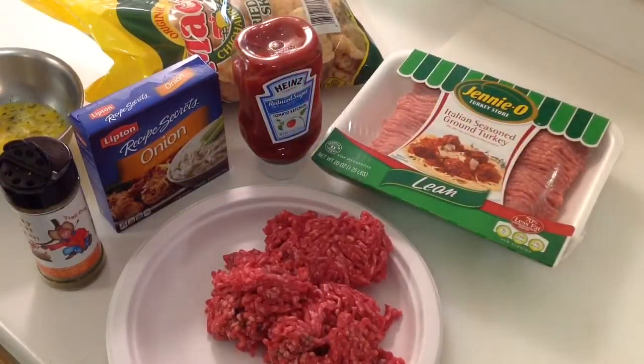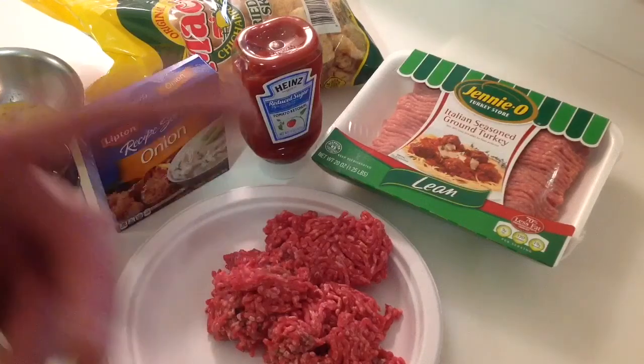Well, hey folks, how y'all doing? Welcome back. And if you looked at the description, you said, whoa, whoa, whoa, what's going on here? Low carb meatloaf. Since when does this guy do healthy stuff? I don't know. Gather the kids around — this is something I've never done before.